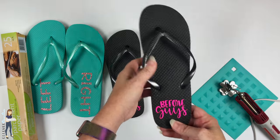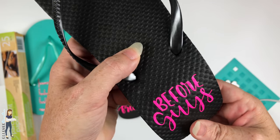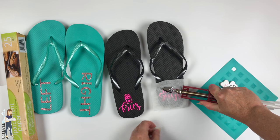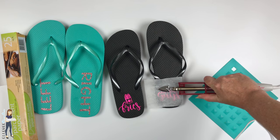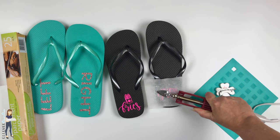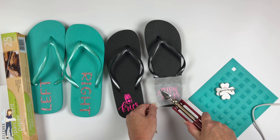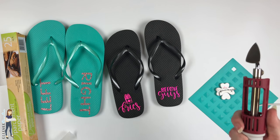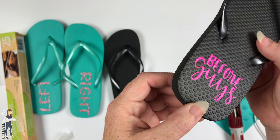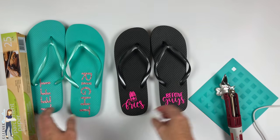You could put your kids' names on them — it'd be great for a big family beach trip or a Labor Day outing where everybody gets their own pair of flip-flops with their name on it so there's no confusion. It's easy enough that you could pack your mini iron and do it as a group activity. If you take a Cameo or Cricut on trips, you could cut designs on-site and everyone could make their own — a really fun rainy-day activity.